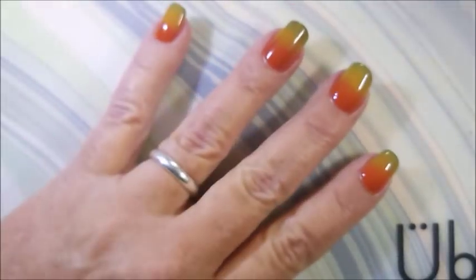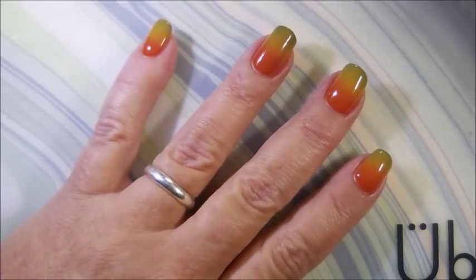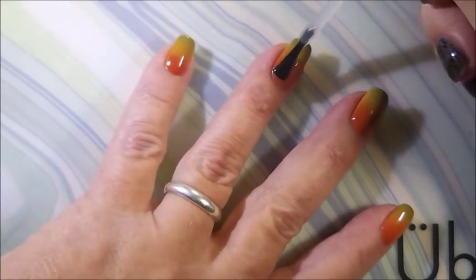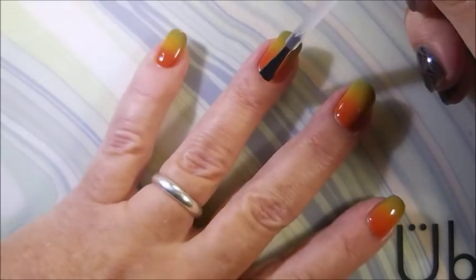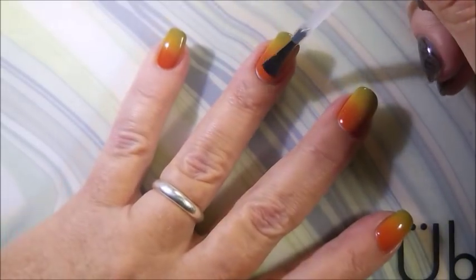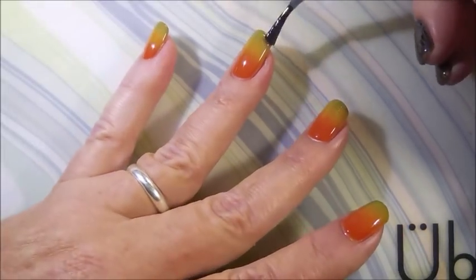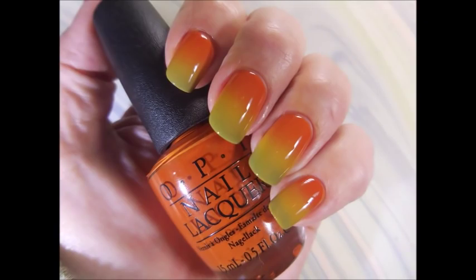I'm going to top this gradient off with some Pro FX Quick Dry Top Coat and get it to dry down because I am going to do some stamping on this. Now this is a lovely manicure all on its own — it didn't need any stamping but I wanted to. And that's a picture of it all by itself.